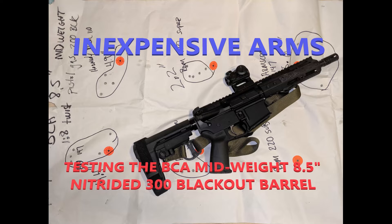Welcome to Inexpensive Arms, my name is Steve, and today we're reviewing the Bear Creek Arsenal AR-15 barrel. This time it's an eight and a half inch 300 Blackout with a pistol length gas system, one in eight twist, nitride treated. The profile is a very nice midweight barrel, which is what Bear Creek Arsenal calls it.